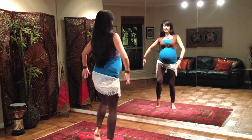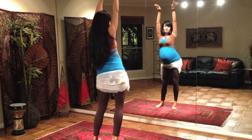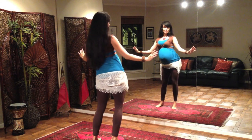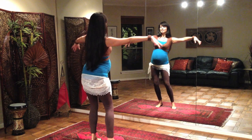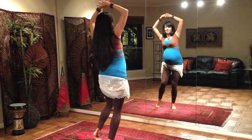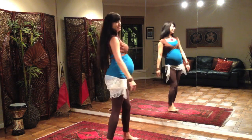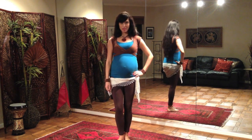If this is feeling good, let's go ahead and bring the arms up over the head, and then bring them back down, stretching out the sides of the body. One more time bringing the arms up, and taking them back down. And that was your hip sway and your inner hip roll. Thank you so much for joining me.